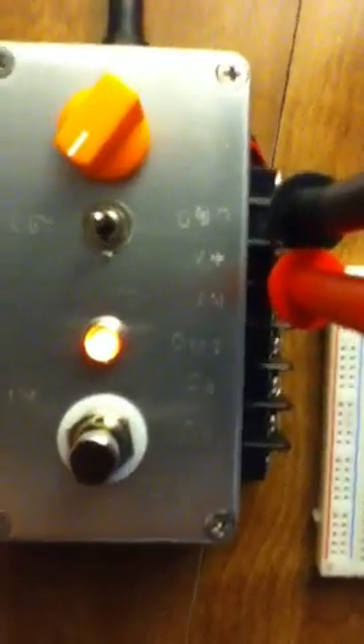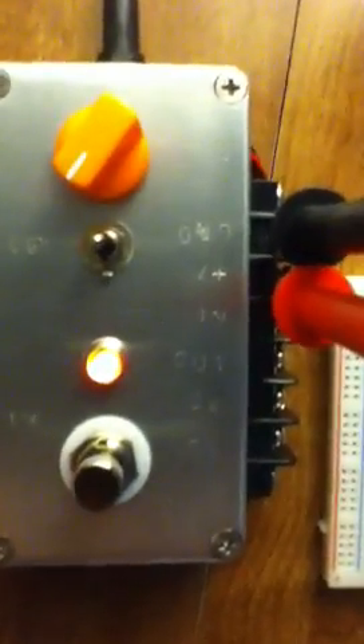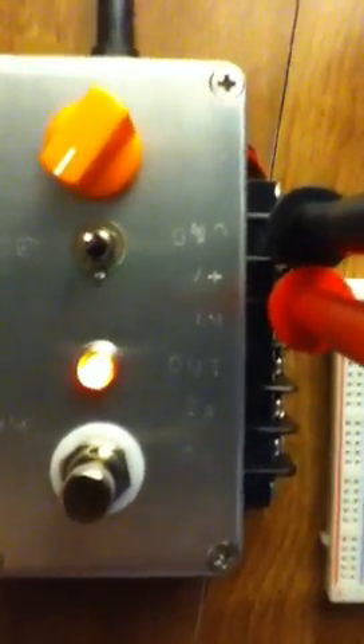This combines a breadboard for building your circuits, a terminal strip for adding potentiometers, and that all gets hooked into a breakout box, which provides you an input and output so you can run your guitar into your amp. There's a ground function that goes to the negative on your breadboard, and the voltage positive goes to the positive on your breadboard, so that you can power your circuit.